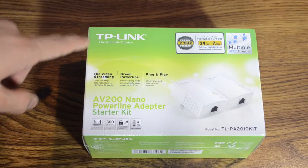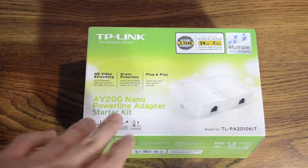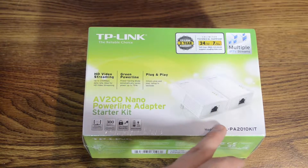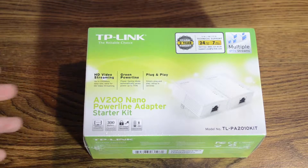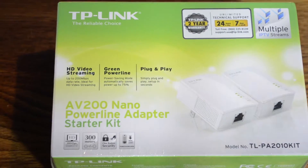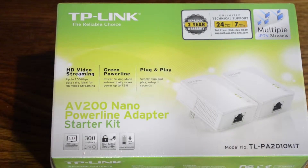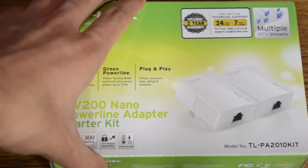So here we're starting out. This is the TP-Link AV200 Nano Powerline adapter — this is the kit, so it has both the pair of Powerline adapters. It can do HD video streaming, it has up to 200 megabits per second, it's energy efficient, and it's plug-and-play — really very easy to set up. It comes with a two-year warranty.